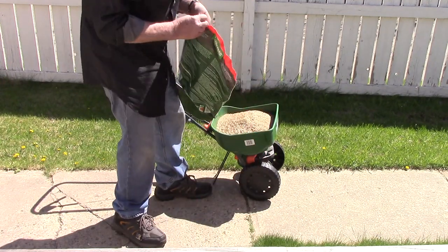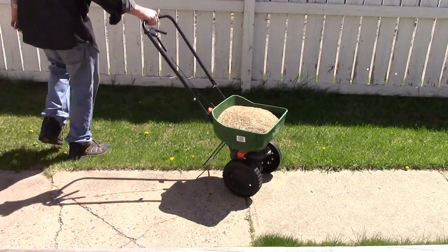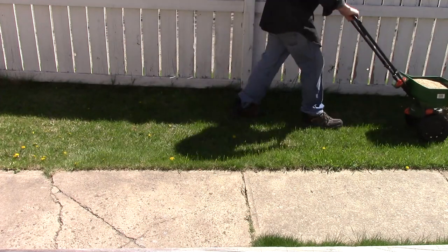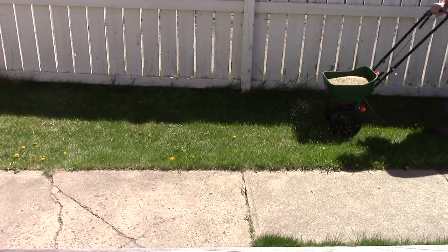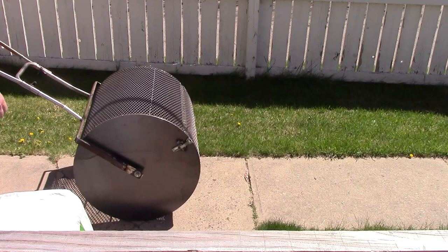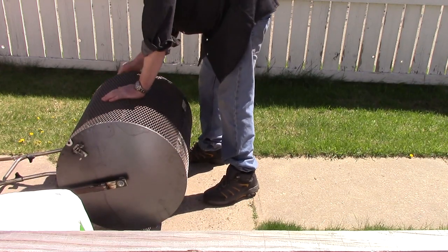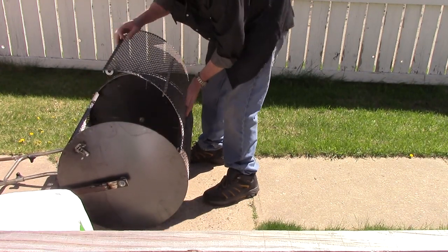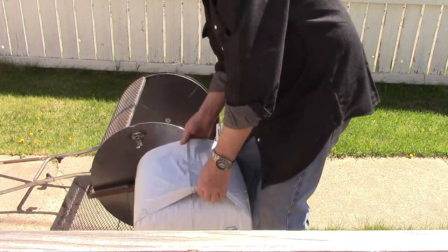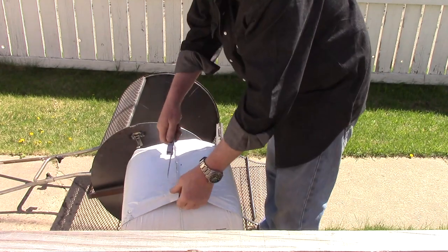There's 40 dollars worth of grass seed — Canadian. Let's get that peat moss spreader out here. Oh, that's a nice big opening there. That was a good design, wasn't it? Okay, let's dump some of this in there. Let's cross our fingers, hope it works.